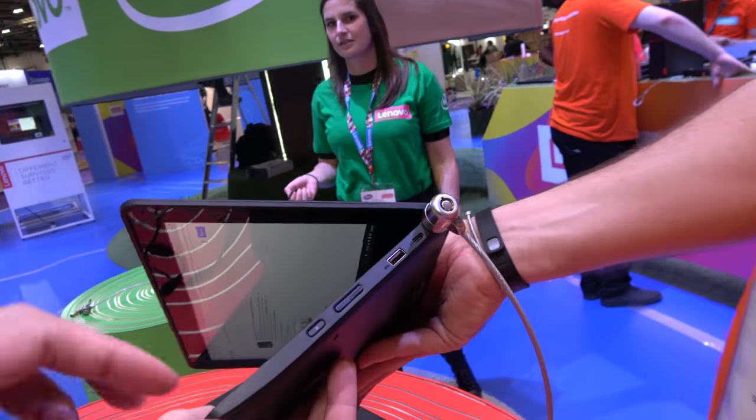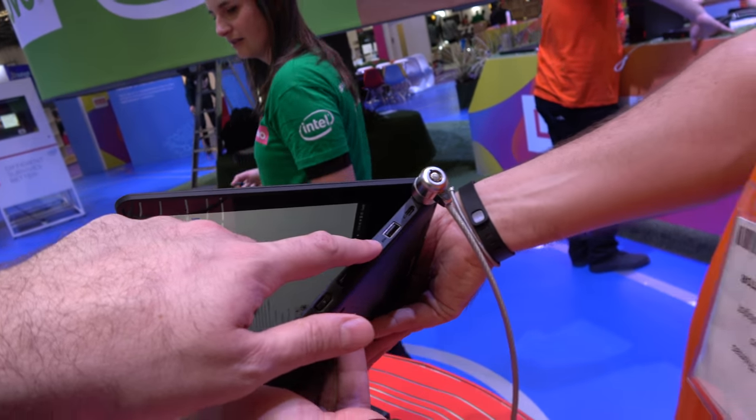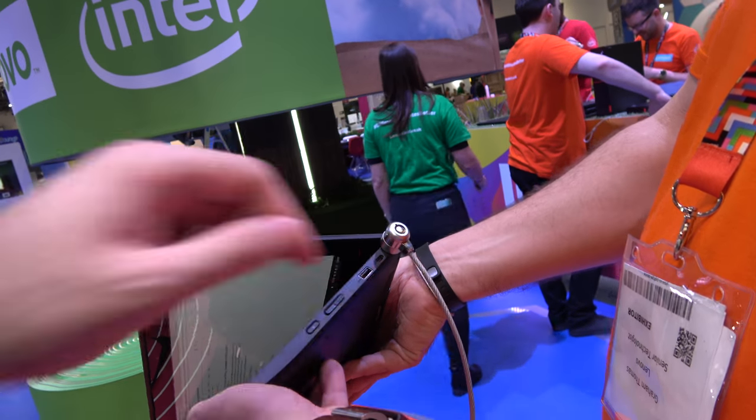There's Type-C, micro, and a headset jack. And then you've got regular USB-A, volume and power, and it will charge as well out of that.